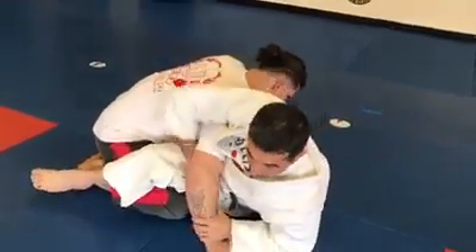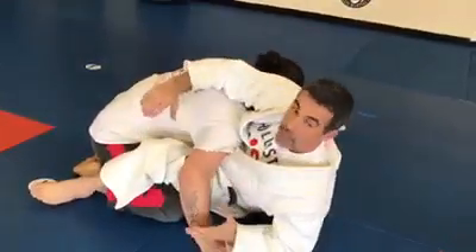He's a big, strong dude, and even my two arms against his one may be a bigger fight than I want.